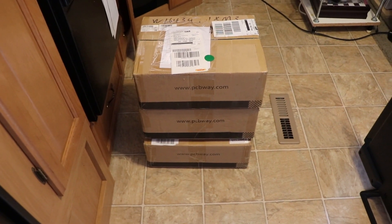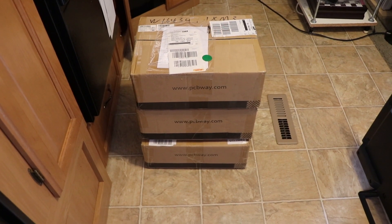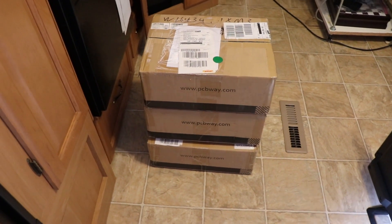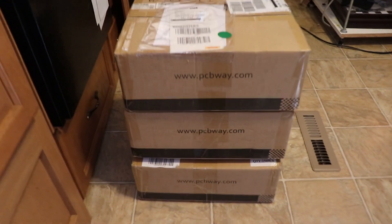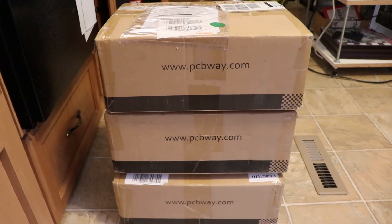Hello, this is Bill of Scoobot fame. You can see here my PCBs — my assembled PCBs from PCBWay showed up. My whole experience with PCBWay was good. I'm pretty happy with them.